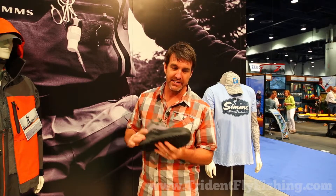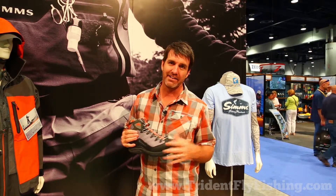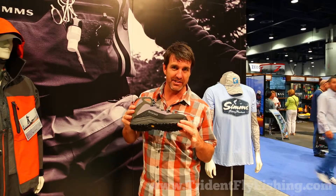We've built an outsole platform that articulates underneath your foot so that you're getting information from the ground beneath you, to allow your foot to do what it does best, which is keep you upright and focused on the fishing.